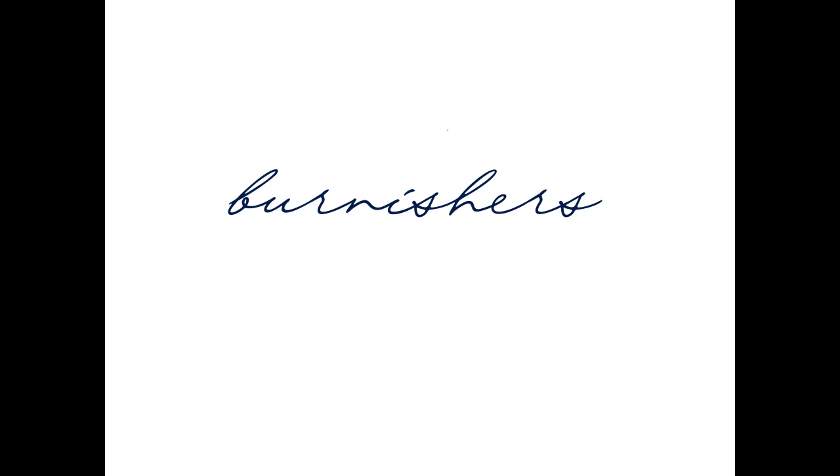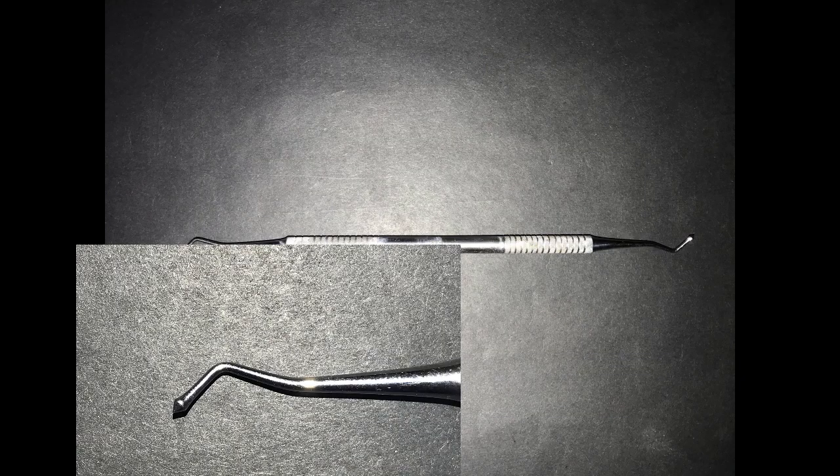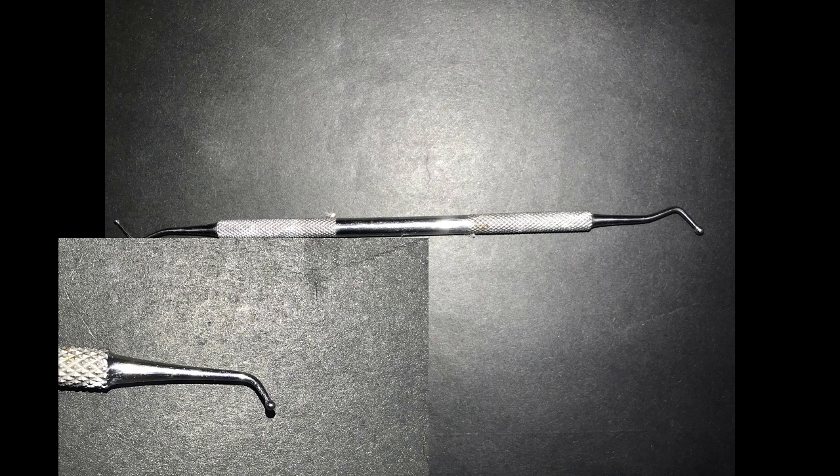For the burnishers, you have the egg bowl burnisher or football burnisher, the T-ball burnisher, the acorn burnisher, and the ball burnisher. The choice depends on the operator's preference and the area of the cavity being worked on. These are used to polish and smooth the amalgam once it is condensed into the cavity, and they help reduce the chance of leakage around the restoration.